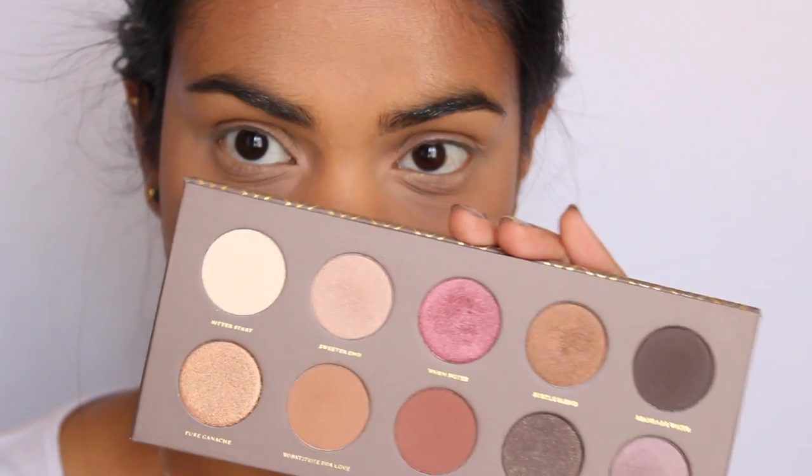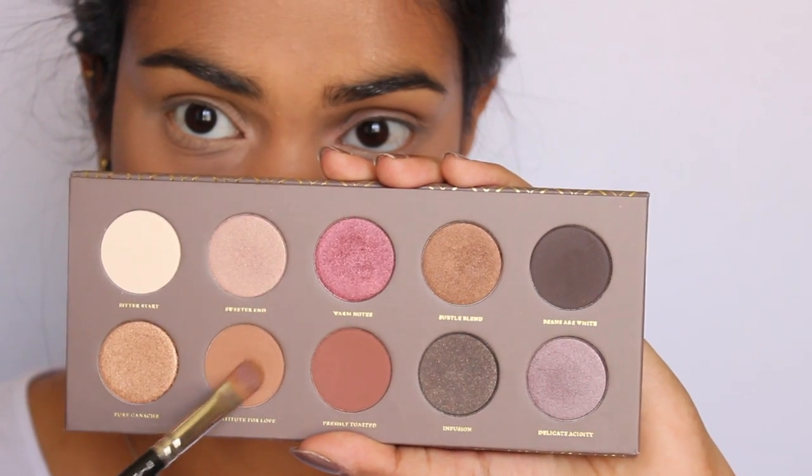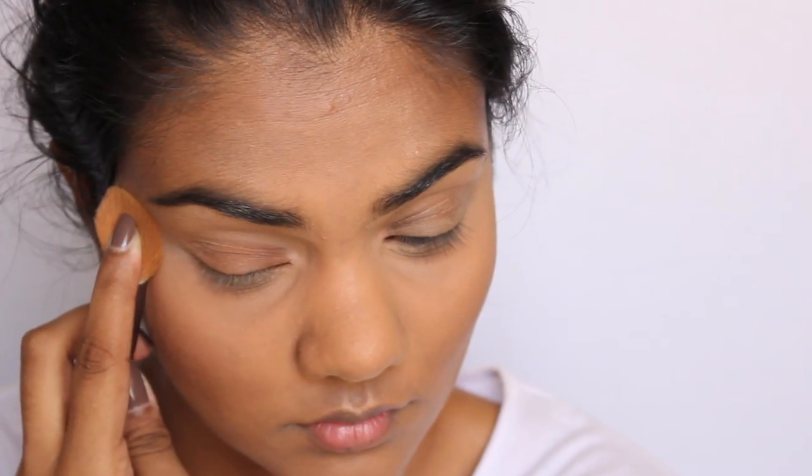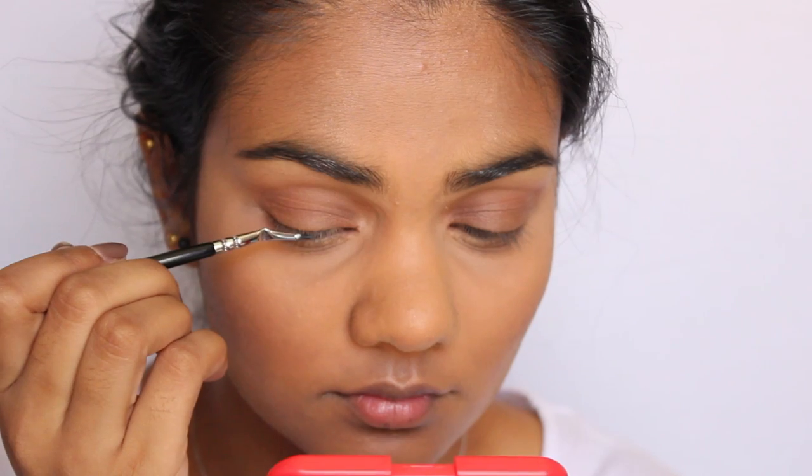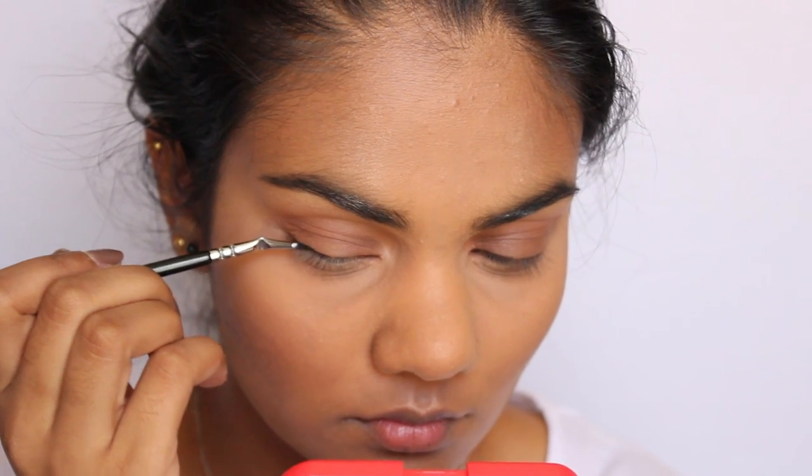Moving on to eyeshadow, I'm going to keep it basic and use the Zoeva Cocoa Blend eyeshadow palette. First I'm taking the shade Substitute for Love and putting that all over my eyelid using a Mac 242 brush. Next, with a Sigma E40 brush, I'm taking the shade Freshly Toasted and applying that into my crease, and also a little bit along my lower lash line to bring it all together. For gel liner I'm using the NARS Eye Paint in the shade Black Valley with a fine liner brush from Zoeva.